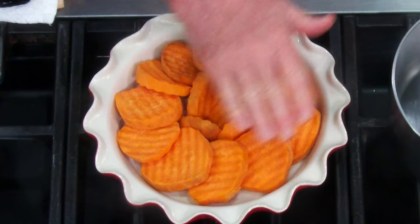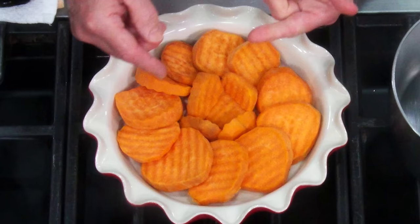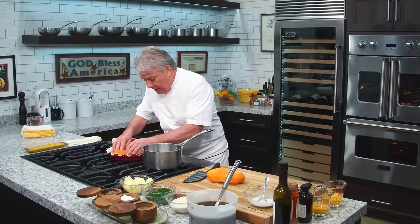We take the potato, we cut them with a crinkle cut — I'll show you how to do that in a second — and then I put them in boiling water until they're cooked. They're 95% cooked. If we can explain what 95% cooked is: almost cooked, okay?